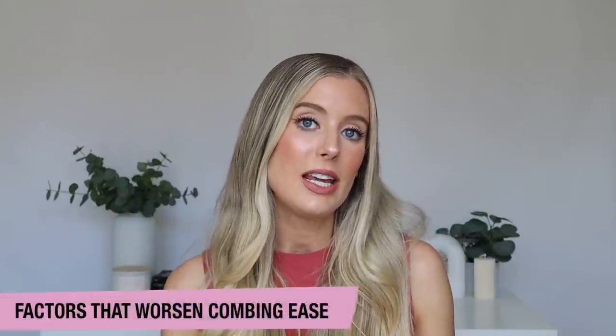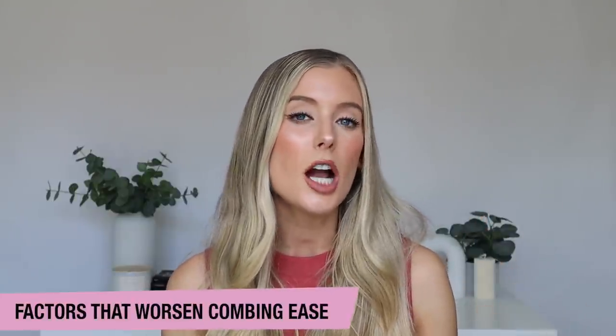Now that we know combing ease is very important for preventing breakage, let's talk about the things that decrease the ease with which we comb and make combing more difficult. The first thing is friction. There are a lot of different things that can increase friction in our hair. The first being bleach — getting the hair bleached does increase friction. So if you have bleached hair and feel like it's so much more susceptible to tangles and snarls than your friends who don't, you're not making that up. That is absolutely true.